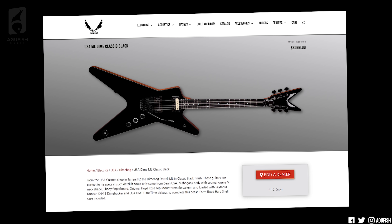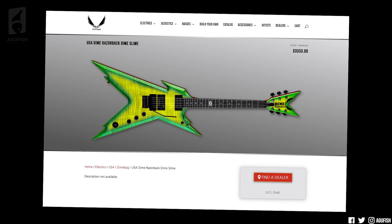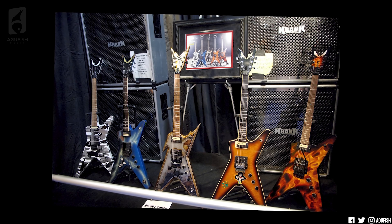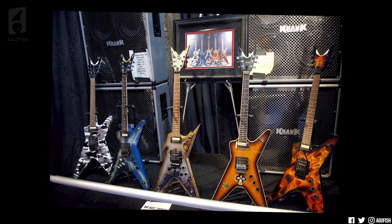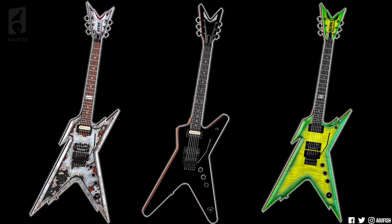In addition to the import, there are two new USA Dimes that go for about $3,000 each: an ML in classic black and a Razorback in Dime Slime. I actually kind of really like the sprite color scheme with a flame top. I've been respectfully critical of Dean in the past — it really seemed at times they were milking Dime's name with a ton of entry-level and low-tier imports. If Dime fans are demanding more models at every price point and it convinces people to pick up the guitar and play it, fair enough. But this time around, one high-end import and two top-tier USA models seems very respectful to the legend.